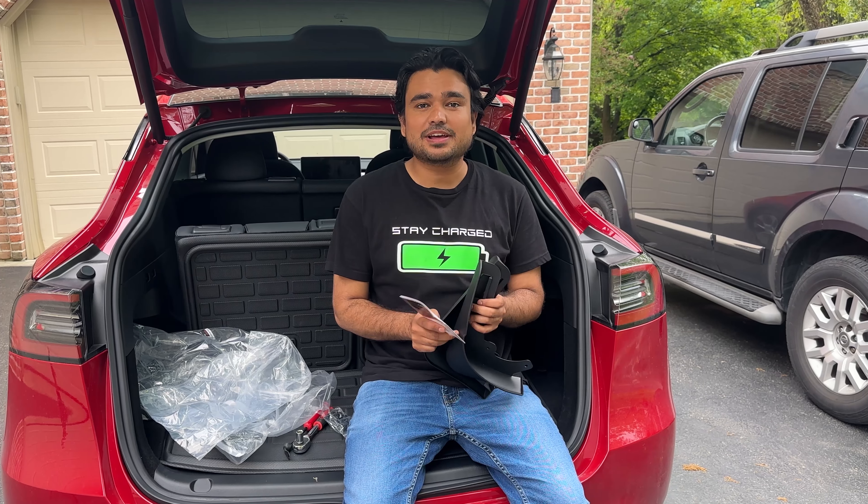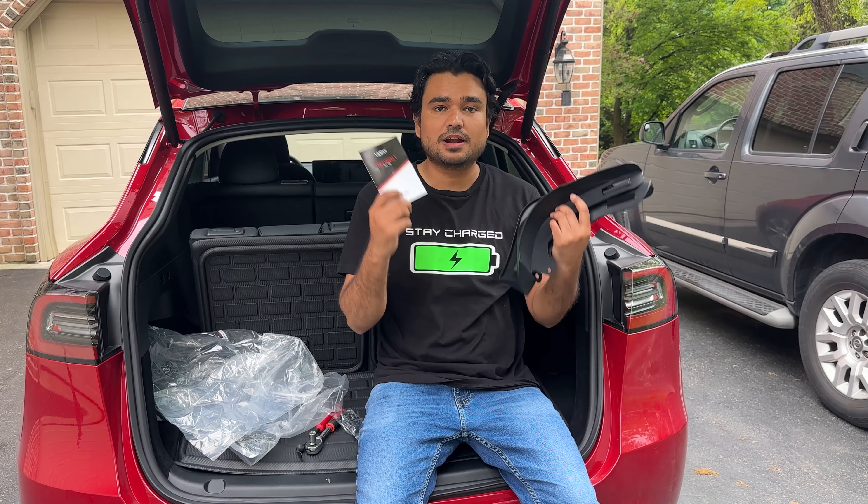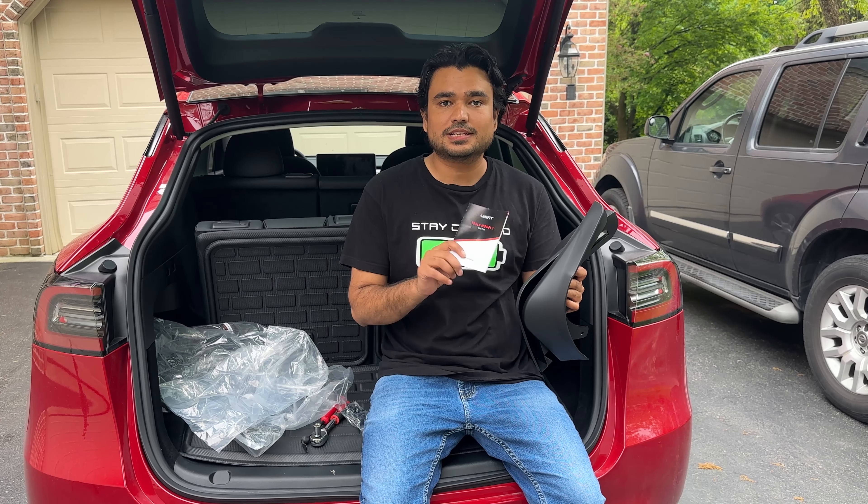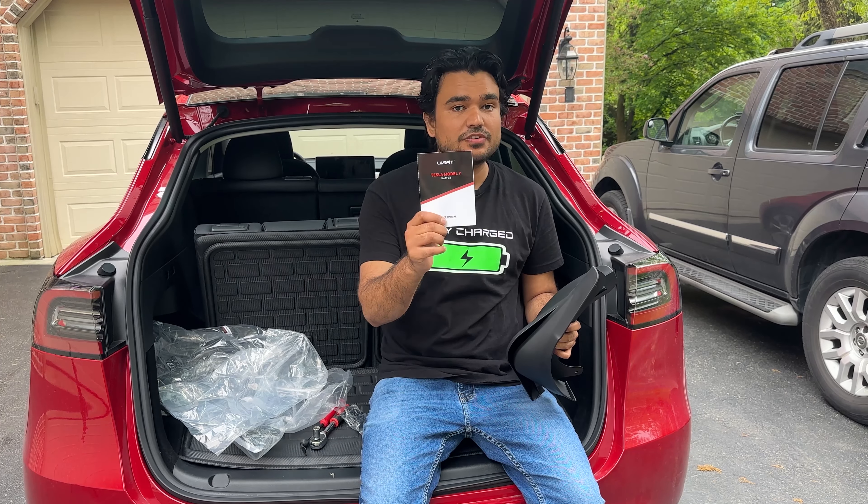Hey, what is going on everyone? Today we have another Tesla review. We are reviewing the mud flaps for Tesla Model Y. These are specialized mud flaps that only fit Tesla Model Y, and they come from LastFit.